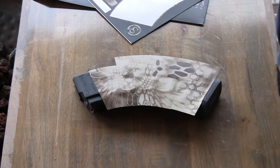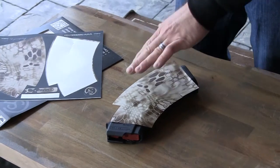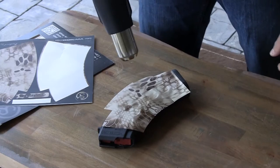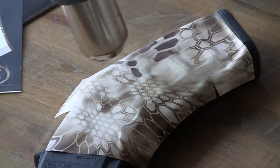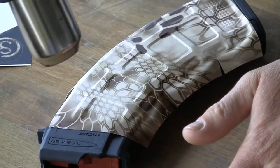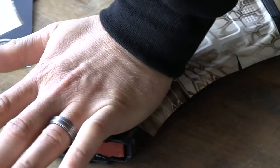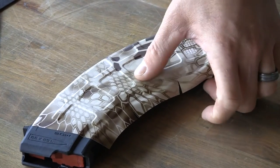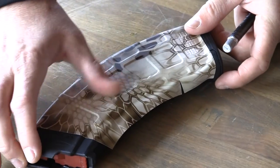I'm going to take the heat gun and I'm going to hit it and get it good and hot. I'm going to press these flat surfaces into place before I start working my way around the edges. You can see it's setting into place.